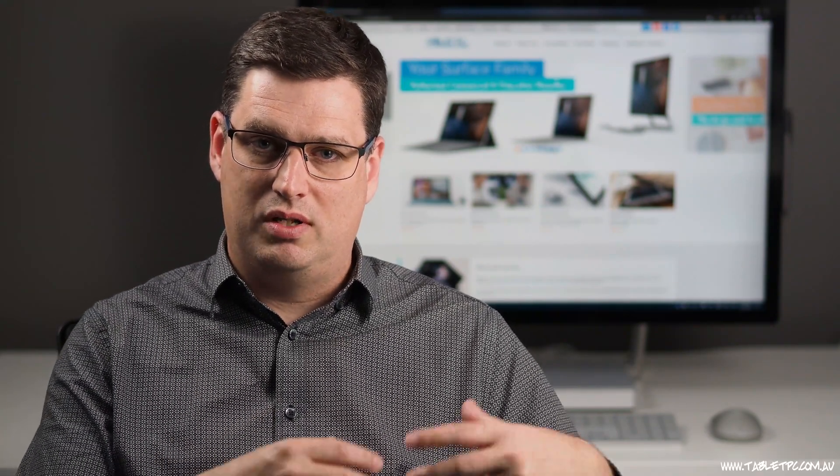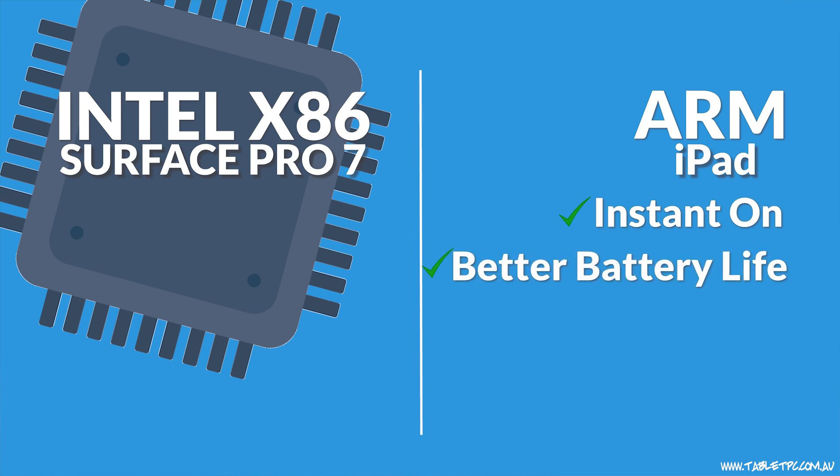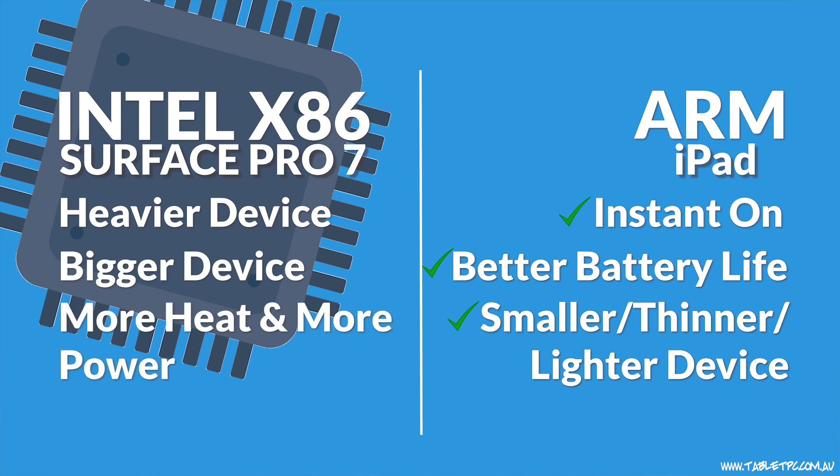There are two very different approaches to using an Intel processor versus an ARM processor. ARM applications are typically very limited because of the nature of the processor, whereas Intel devices tend to be a utilitarian tool that can be used for practically anything. On the iPad, we have instant-on capabilities and much better battery life in a smaller, thinner, lighter device. Compared to the Intel approach, the Surface Pro is heavier, bigger, puts out more heat, and uses a lot more power.